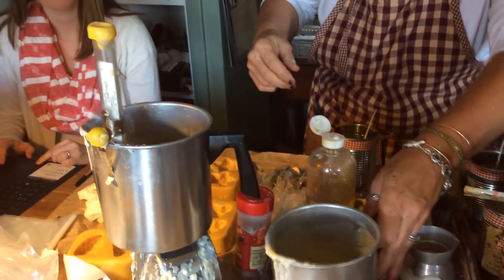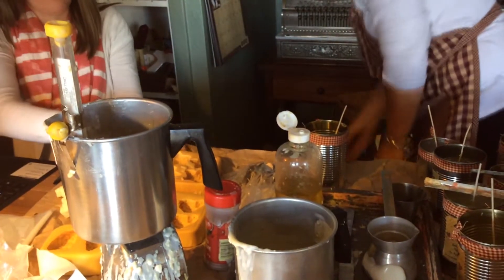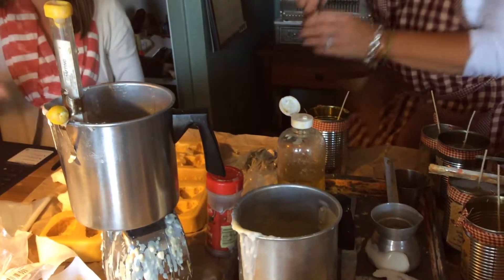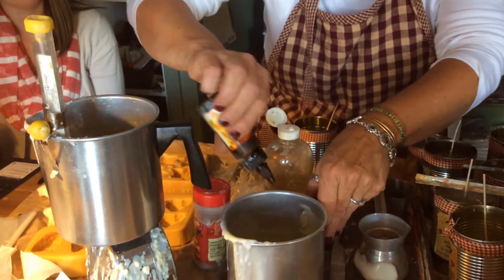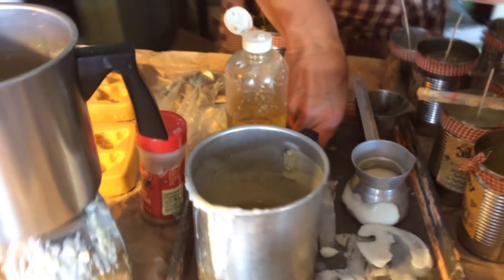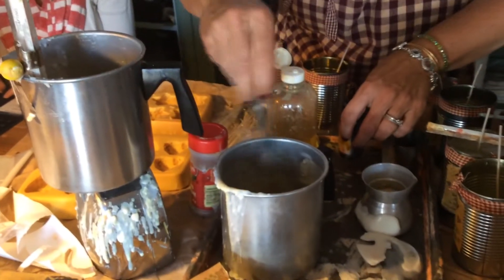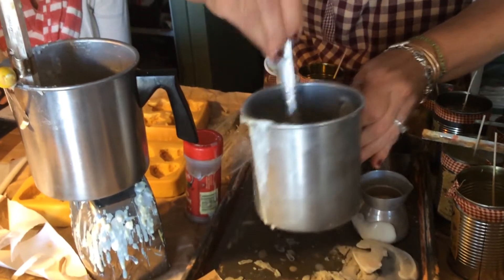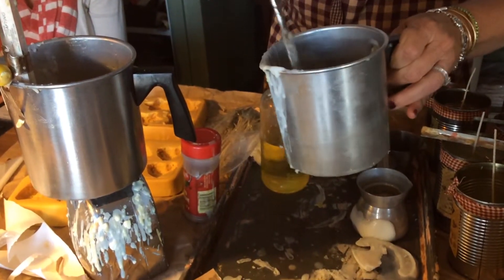And I can pour these tarts, but before I pour them I have to put in a little bit of color. I always make my tarts a certain color. And there we go — it's a little bit dark, which is okay.